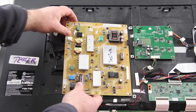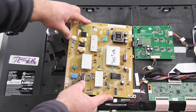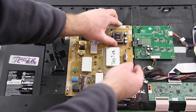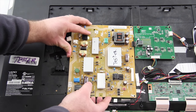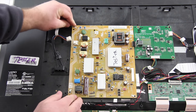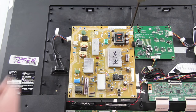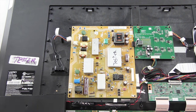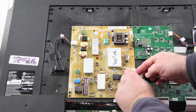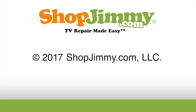Install the replacement board and secure it to the chassis with the screws. Remove the screws. Reconnect all of the cables. You can always use a wire tool to remove the connectors of the wires.